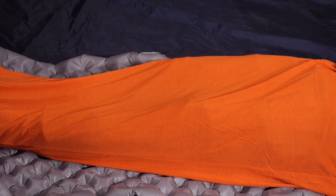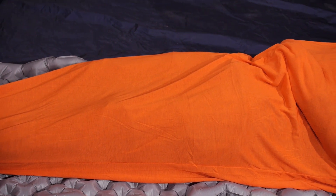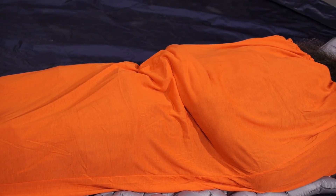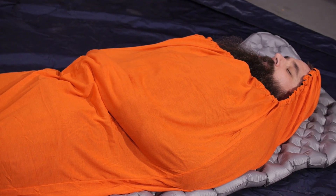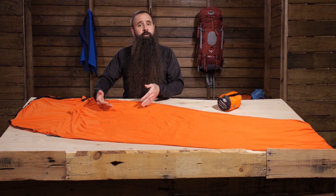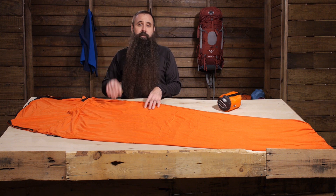Additionally, and without adding a lot of weight, you can increase the modularity of your sleeping bag. So instead of being stuck to the temperature rating of that sleeping bag, you can use a liner, get more warmth when you need it, leave it behind when you don't. In the case of the Thermalite Reactor Extreme liner, you can gain as much as 25 degrees Fahrenheit in warmth at a weight that is less than a pound.